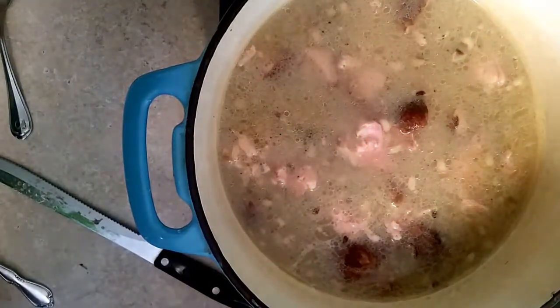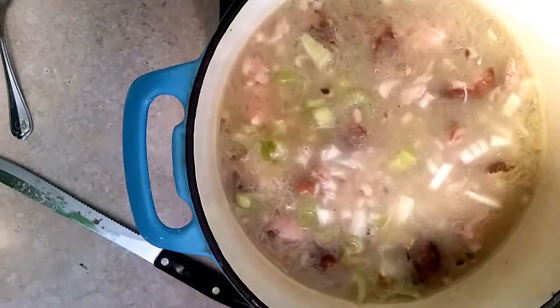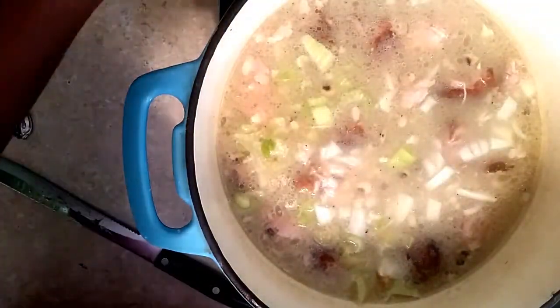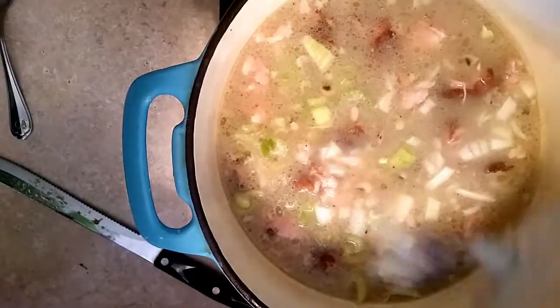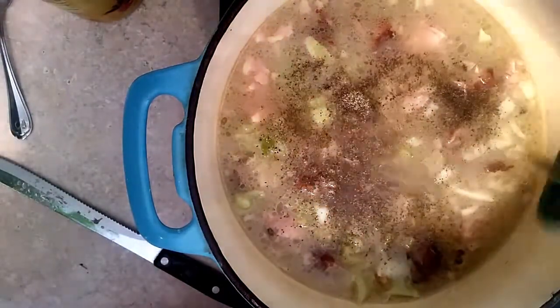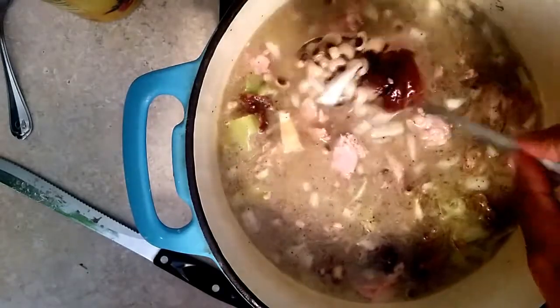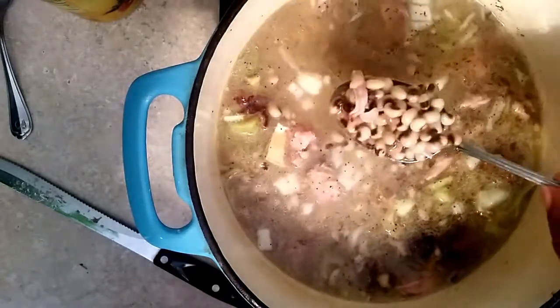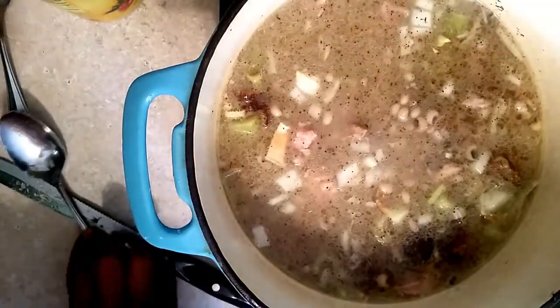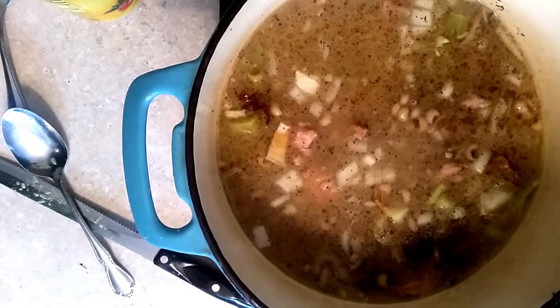What we're going to do now is add celery and onion. You can put bell pepper in there if you like it, but I don't put bell pepper in mine. Then we're going to add some salt and some black pepper. And that's all we do to this right here until they get cooked down. You can see we have the seasoning in there and the turkey tails. You've got yourself a pot of black eyed peas.